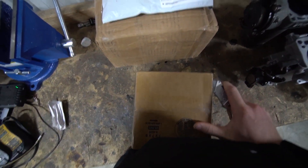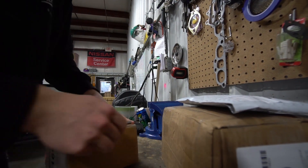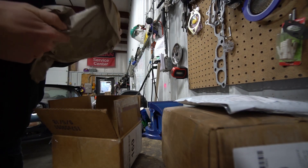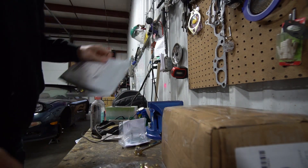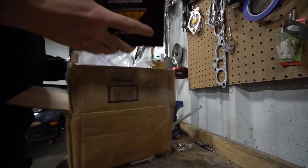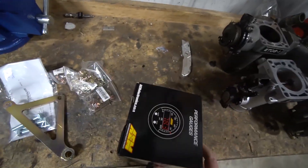Let's just see what came in today. Before I cut my fingers off, I'm putting that there. All right, nothing crazy - we got some fun little things.